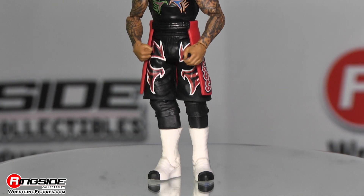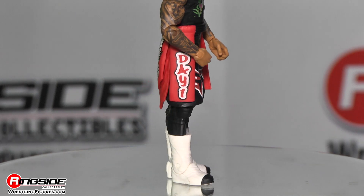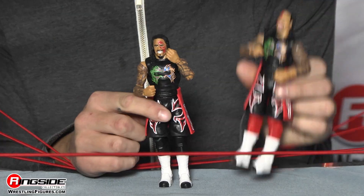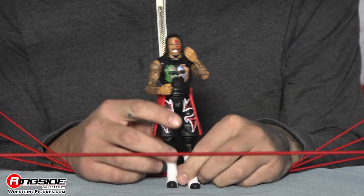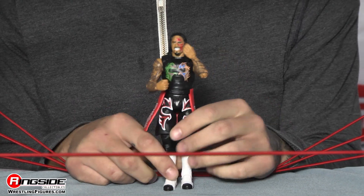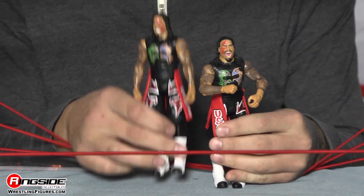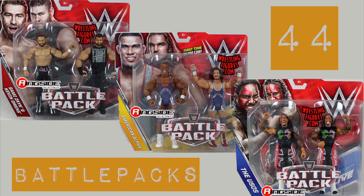The shorts match Jimmy's and have the face paint designs on the front in red with a little bit of white detail. Moving down, what's different from Jay is that Jay has on black leg wraps whereas Jimmy has on red — a cool little detail to note. Jay closes it off wearing white boots with black tips, just like his tag team partner.